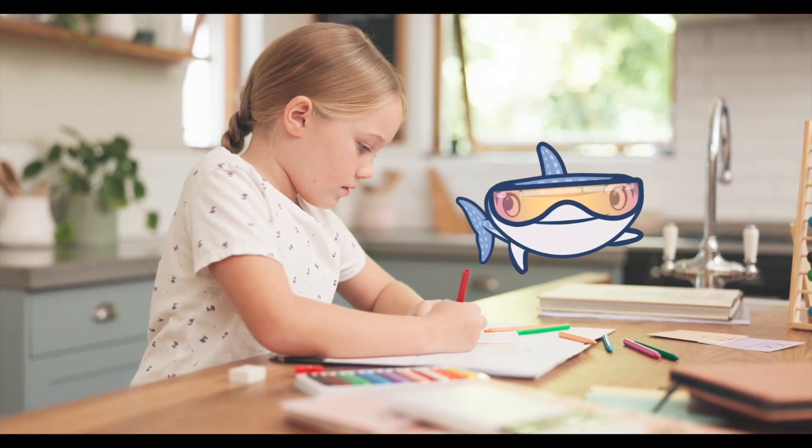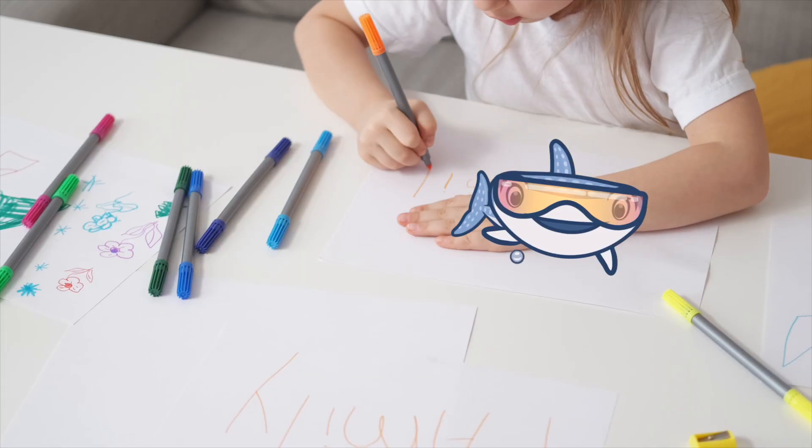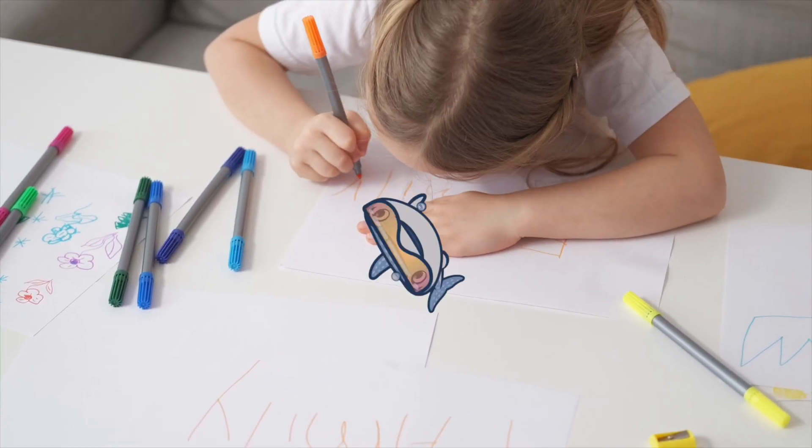Hello young artists, welcome back to another Art for Kids Sunday. Today we're going to be drawing a shark, so grab your pencils and paper and let's get started.